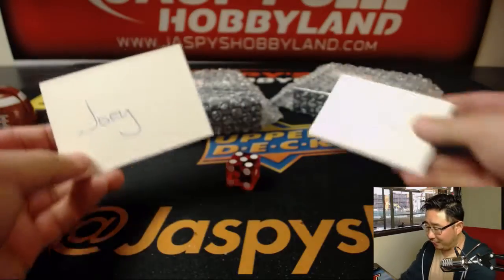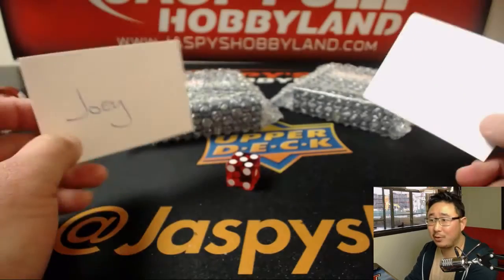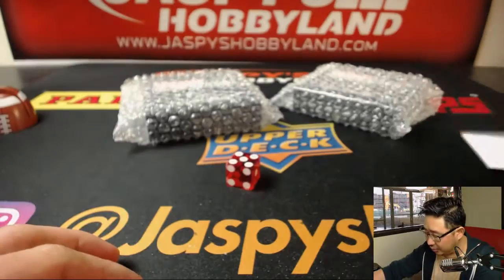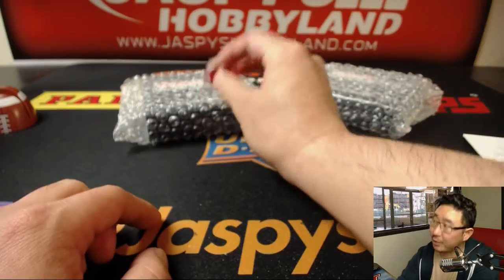One of you will get one of these boxes. I'm not sure who will get what. Jason says Joey gets the first box, so whichever one that is. Joey, I'm going to roll the die. One, two, three for the left box.